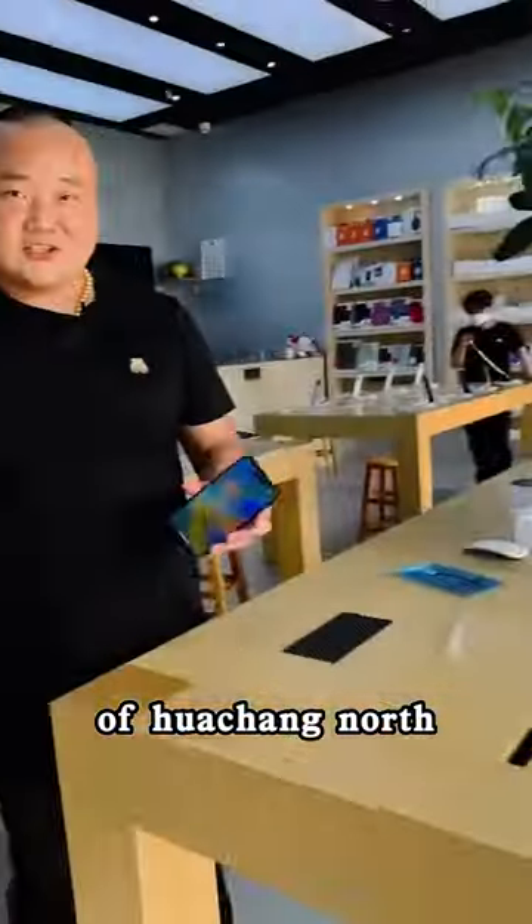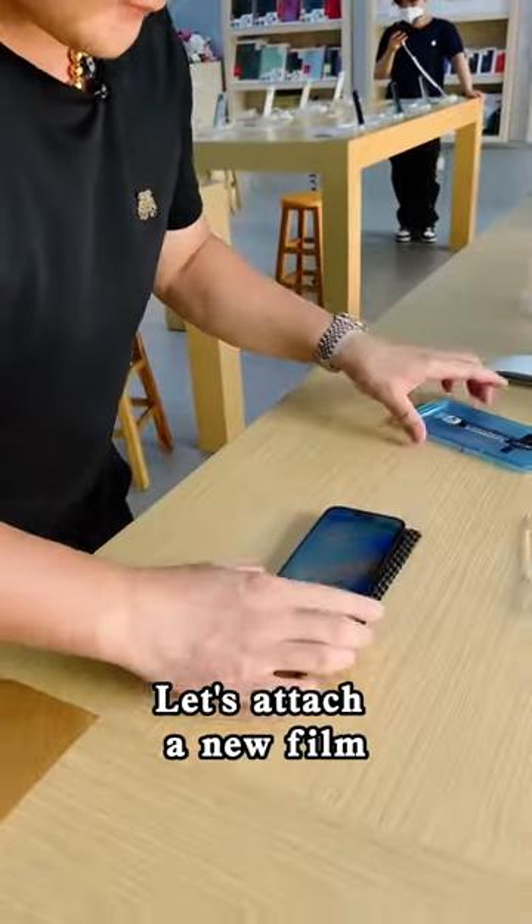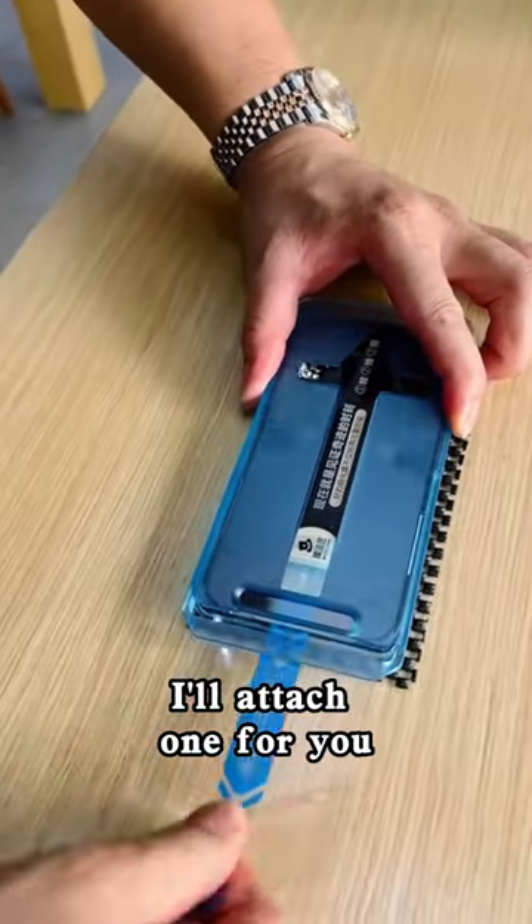This is the first floor of Hua Cheng North. This is a 1TB iPhone 14 Pro in deep purple. Let's attach a new film. Take a look at our dust protection kit — I'll attach one for you.